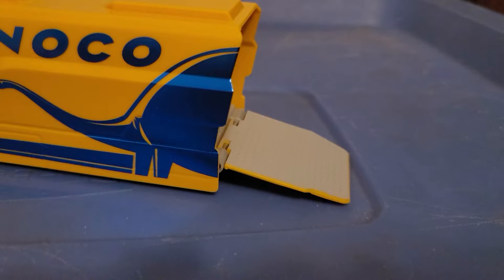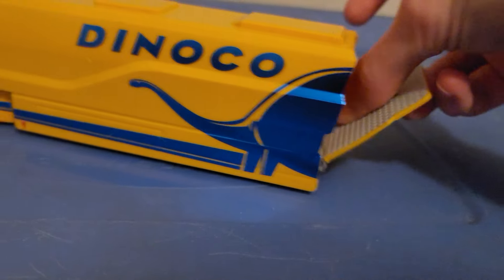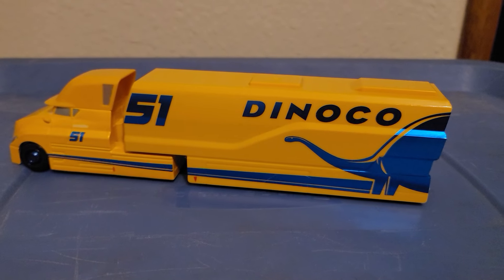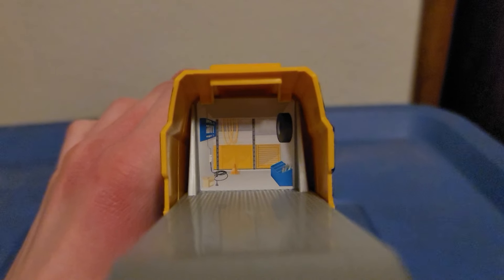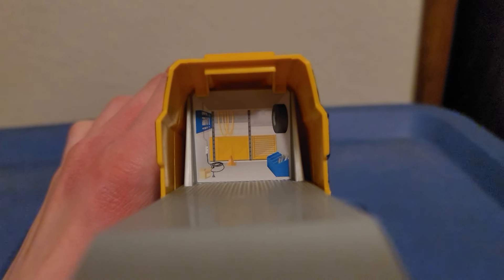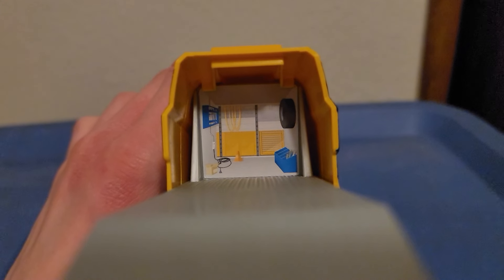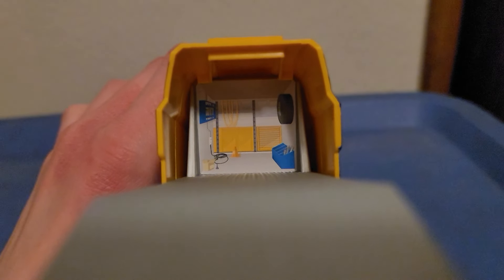The hauler does open up so you can put Cruz Ramirez inside the trailer, then close it up and she's off to her next race. The inside of the trailer looks nice. The only paper sticker inside is a small detail featuring a spare tire, a tool cart, and all the equipment her pit crew needs to change the tires — all the gear she needs for her race.